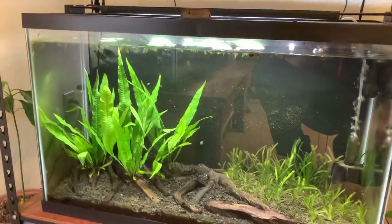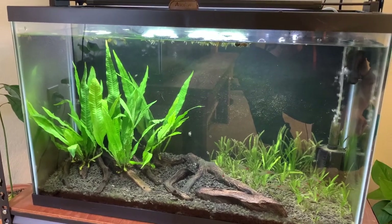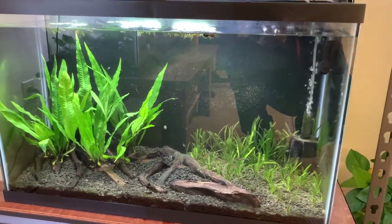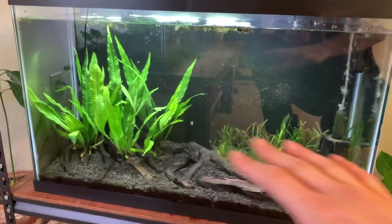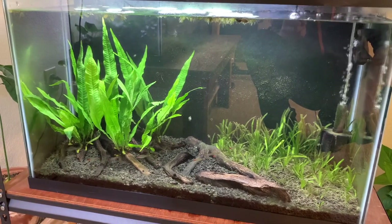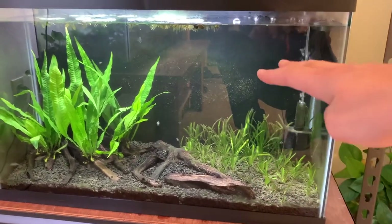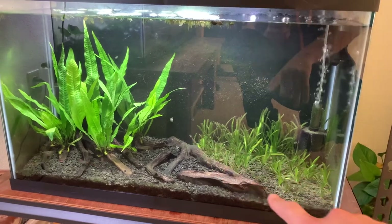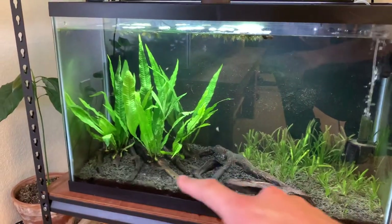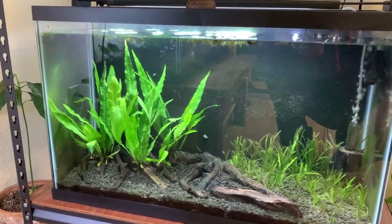Moving on down, we've got my Java Fern and Vallisneria display tank. I was just messing around with this today, so you'll have to excuse the mulm — there's a lot of mulm down here that's accumulated. I had nothing but Vallisneria in this tank up until literally today. I pulled out like a bucket load full of Vallisneria and trimmed these ones way back — they'll grow back up again. The goal here is to have this area really dense with Vallisneria, and then over in this corner I'm going to have nothing but Java Fern so I can display what Java Fern looks like as well.